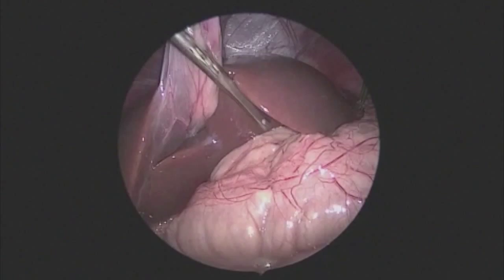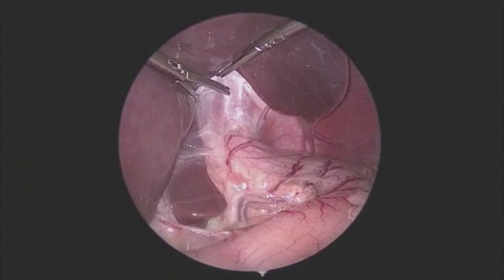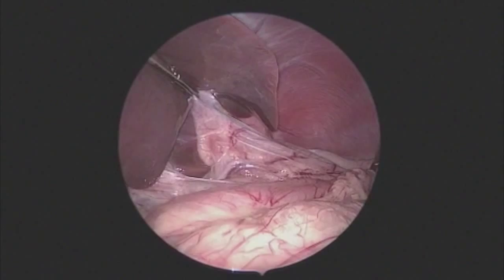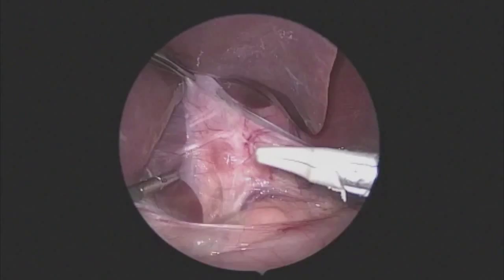The Babcock clamp is being placed on the diaphragm, grabbing just above the hiatus. This is a self-retaining retractor and does not need to be held. The left upper quadrant port is then used to retract the stomach down, exposing the gastropathic ligament.